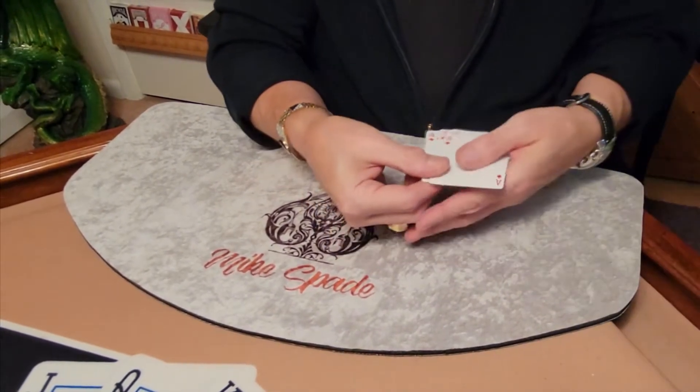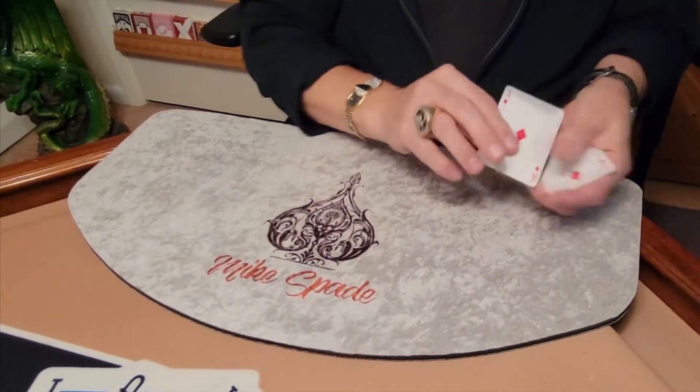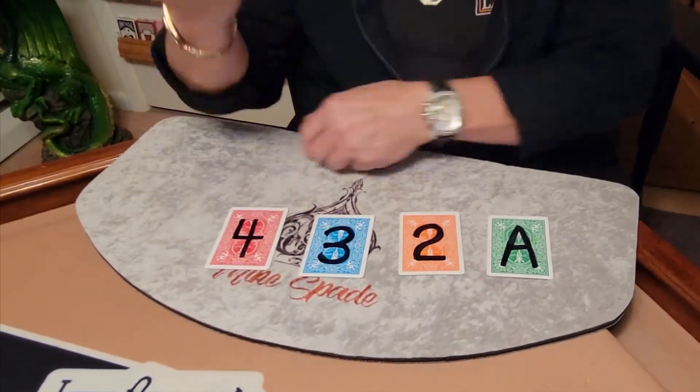Did I tell you that I cheat? I don't know if I mentioned that. This is how I cheat — I mark the cards on the back. I mark it ace, two, three, four. Now that's impossible. Another magic moment from Mike Speed. Till next time, we'll do it again.